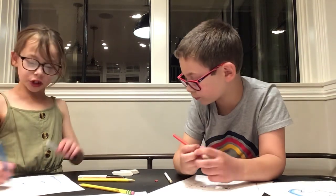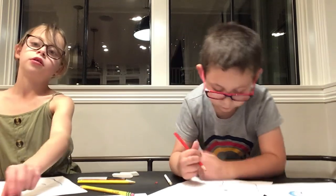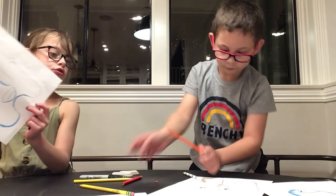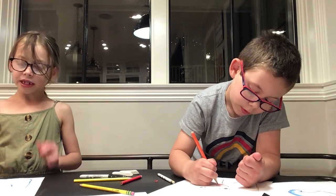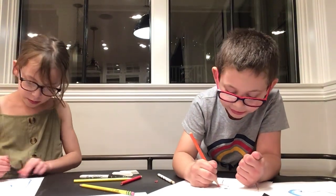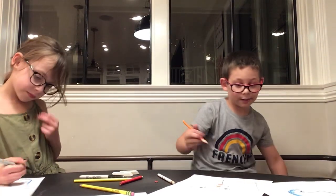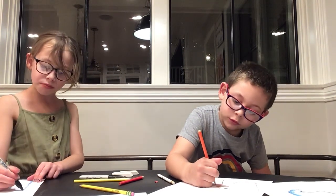Oh sorry, I totally forgot — you should trace with your sharpie first, so just pause wherever you're at. Take your sharpie out and start tracing. I totally forgot about that! Unless you want to keep it in pencil — you can always skip ahead if you're not doing a sharpie. I'm going to do an example both with sharpie and with just pencil.